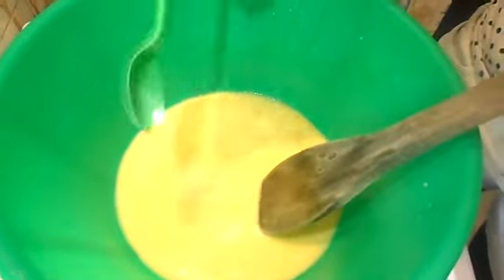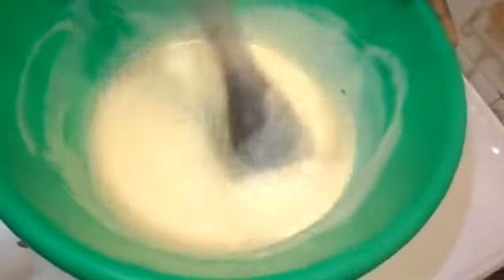Add half a teaspoon of salt and also add half a cup of water, then add your flour and stir very well. Add pepper.